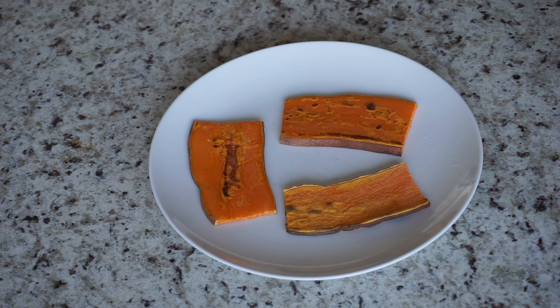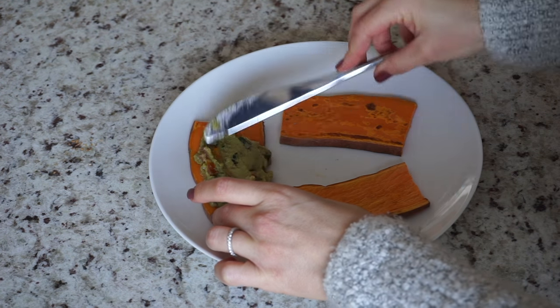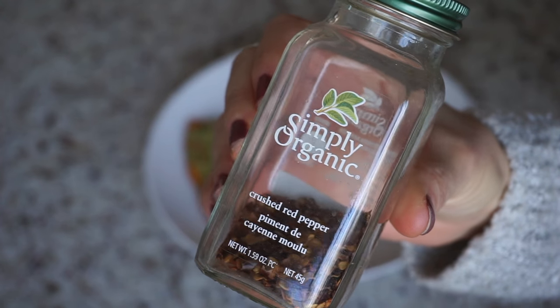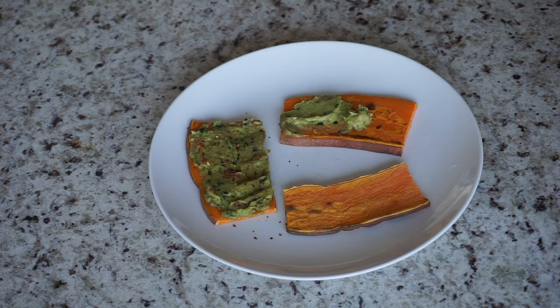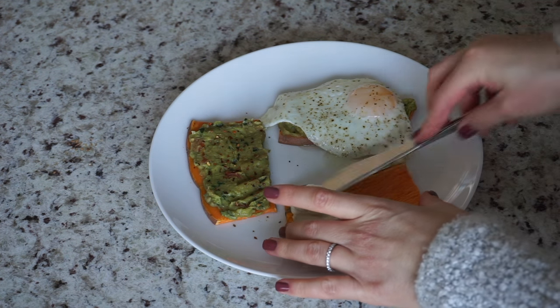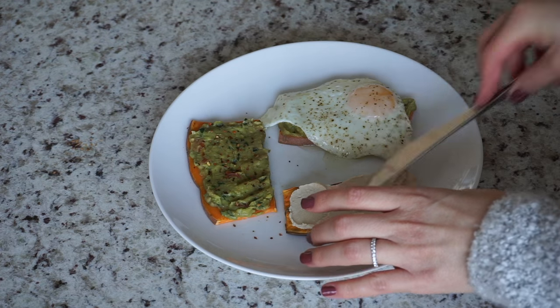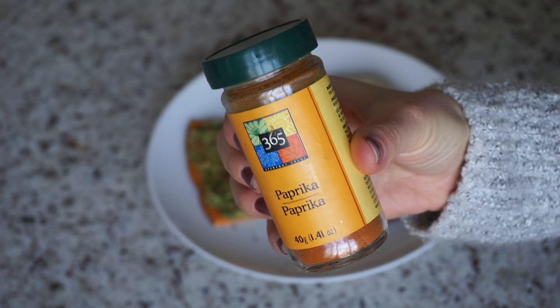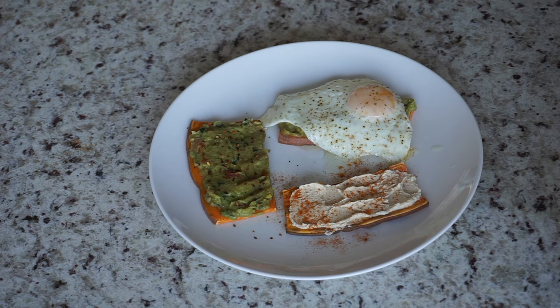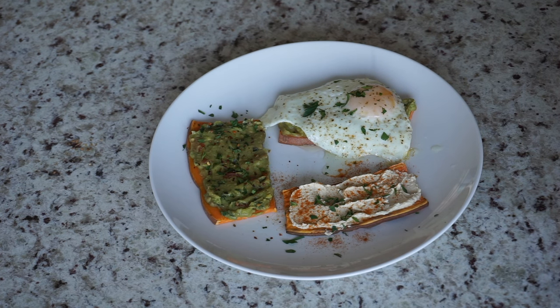Here are some of my favorite combinations. The first one is homemade guacamole with chili flakes. The next one is homemade guacamole with a fried egg on top. And the last combo is hummus with paprika. I am obsessed with making these, and it also doesn't hurt that they are packed with tons of vitamins and minerals. And then because I'm extra, I sprinkled some chopped parsley on top to make it look a little more presentable for the tube.